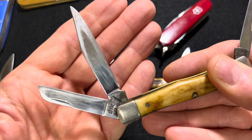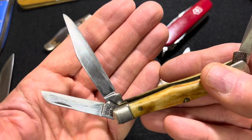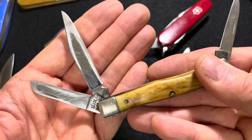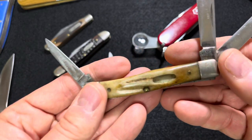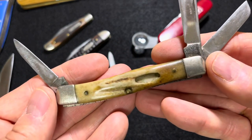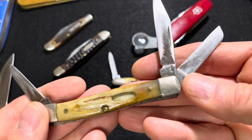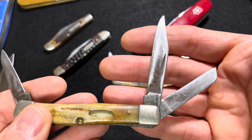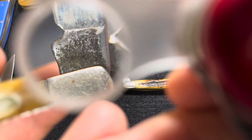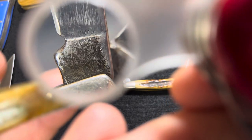He carried a regular lineman's knife for the dirty work and then had this in his pocket for other things. A really beautiful knife — still functions well. He took care of his knives, but he wasn't afraid to use them; this was a tool for him. Of course the shield is gone, and there's a lot of pitting, so you can barely make out the lightning bolt S on the Case.